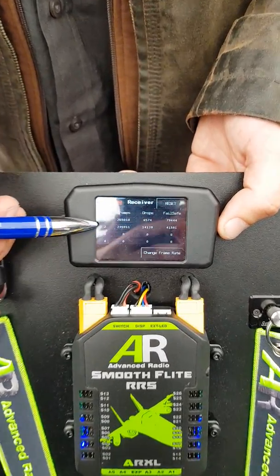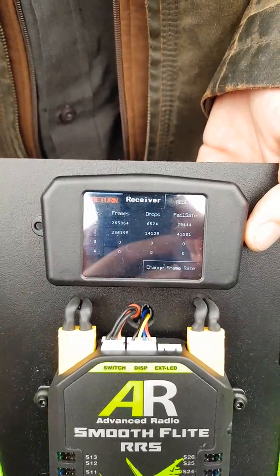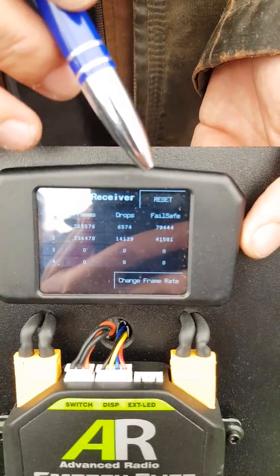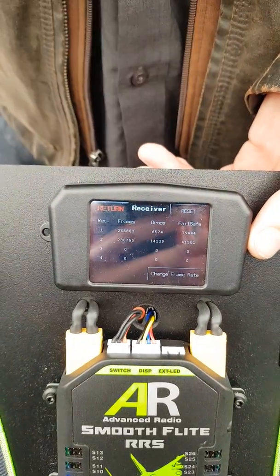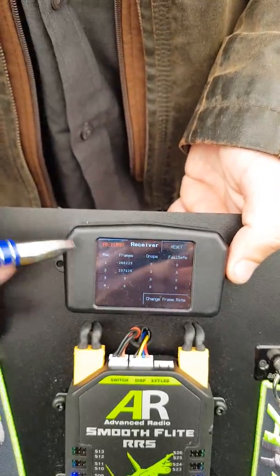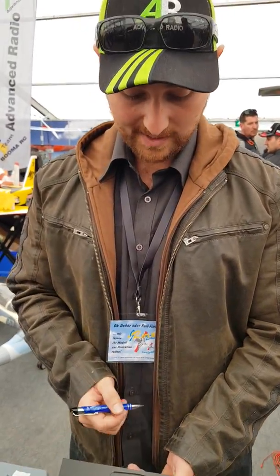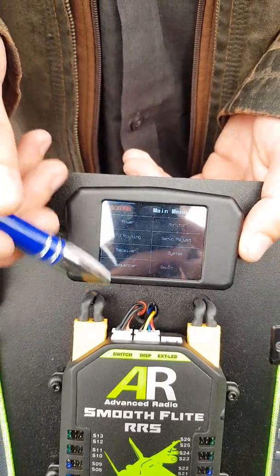On the receiver page, we monitor receiver frames — the bus frames coming in. Good drops are garbage coming from the receiver, and fail-safe shows fail-safe events. If you're noticing high values here, you may need to check your receivers. There's a bit of redundancy in the bus — these values are saved, so you can do 10 flights and then go look at your system to see what happened. If you want to reset back to zero, hit the reset button.